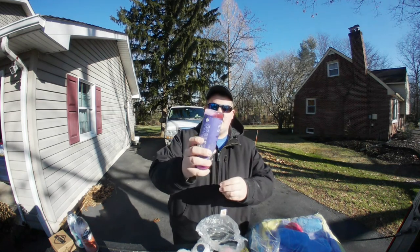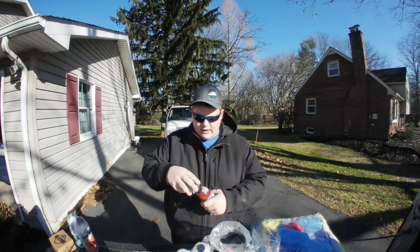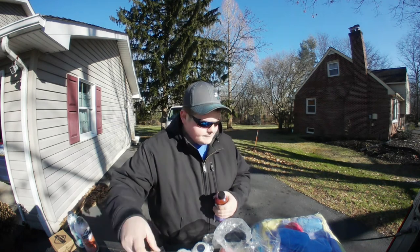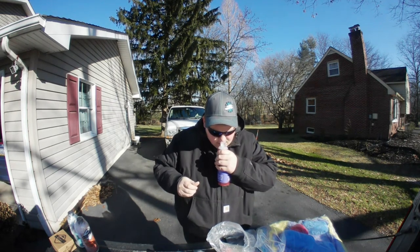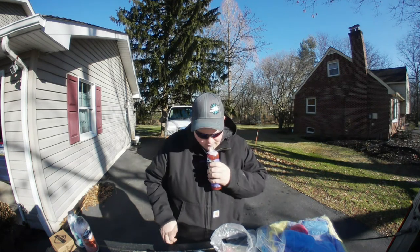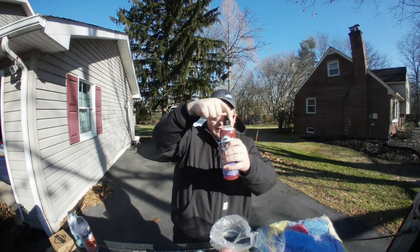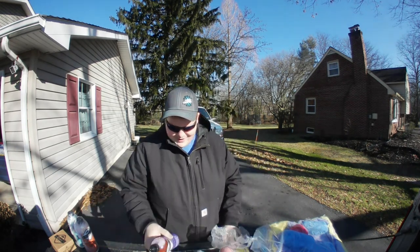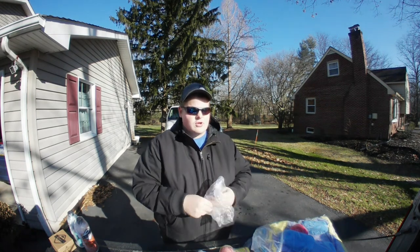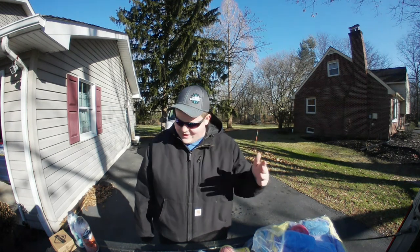This is a very thin soap — you put a bit in your foam cannon and put it in your bucket. You don't really have to agitate it a ton to get it mixed in, unlike some of your really thick soaps. Let me crack this bad boy open and see what it smells like. Oh — I don't know how to describe it. It's semi-fruity. I love the color of it — it almost looks sparkly in the bottle. It's an awesome product. Put 2-3 ounces in a foam cannon and you will get some of the thickest foam you've ever seen in your life.